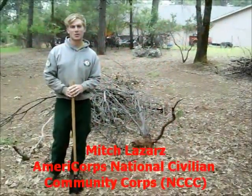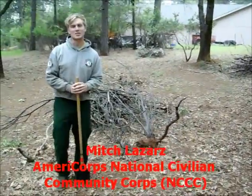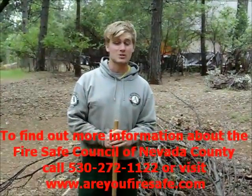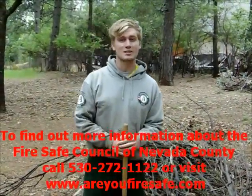Hi, I'm Mitchell Lazares and I'm with the AmeriCorps National Civilian Community Corps, NCCC. NCCC is a team-based residential program for 18-24 year olds. Specifically, our team is a fire management and fuels reduction team based out of Sacramento. Today we're working with the Nevada County Fire Safe Council with the SNAP program, the Special Needs Assistance Program, helping elderly and disabled low-income citizens in the area.